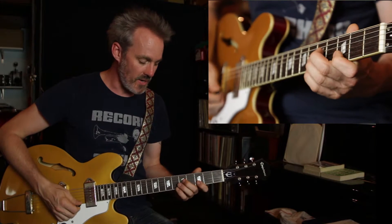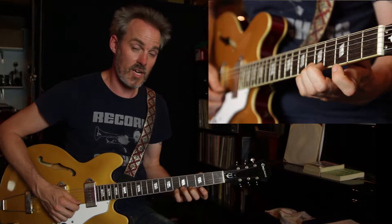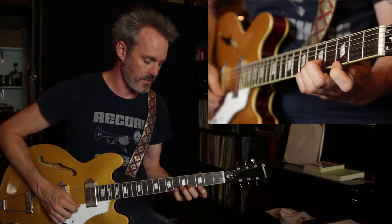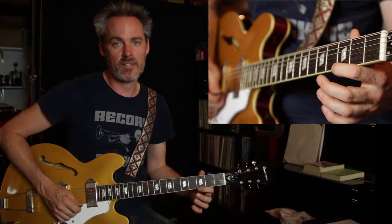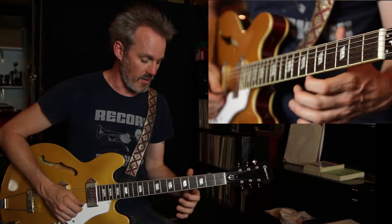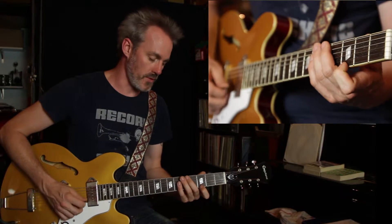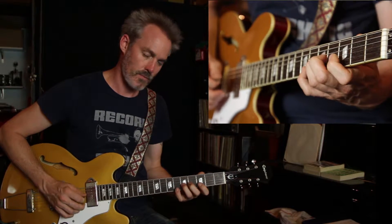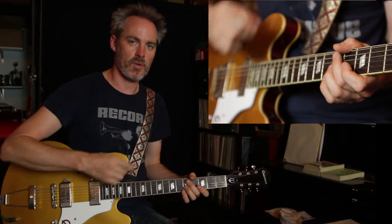I'll show you how the pattern is going to repeat here. Say if I start on the very top of the scale, 6th fret, and just play down four notes. What I'm going to do is go back to the next available note lower than the first note that I started on, and then play down four more notes. So each time you start one note lower and extend the pattern one note lower.